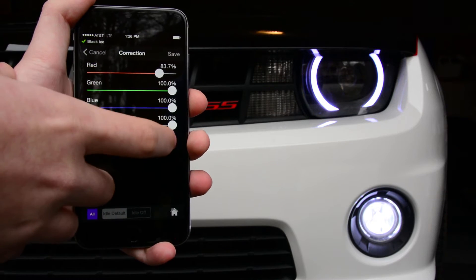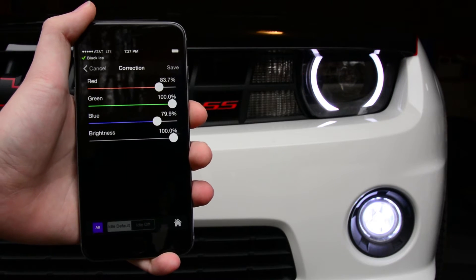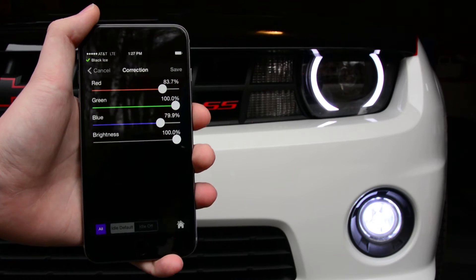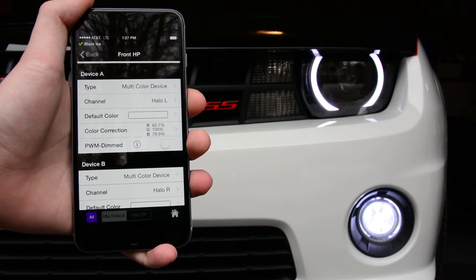So we'll just tweak this value — they're still a little blue, so we'll bring down the blue. And as you can see, just those little adjustments have really made them match a whole lot closer. We'll save that, and now that will be the white that it goes to.